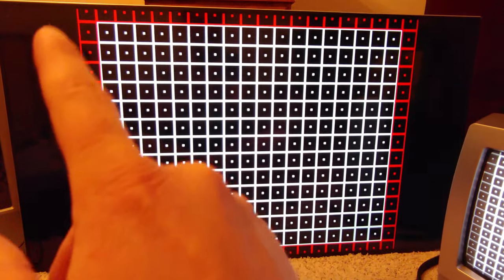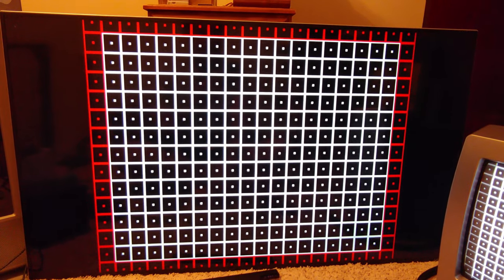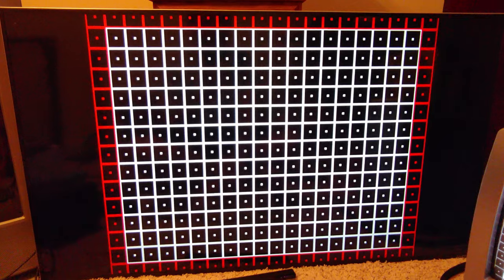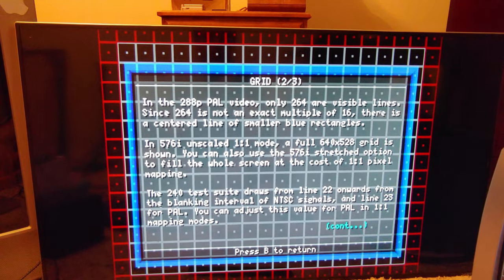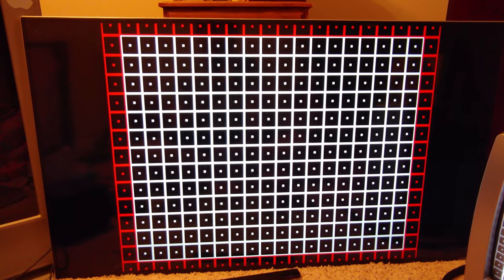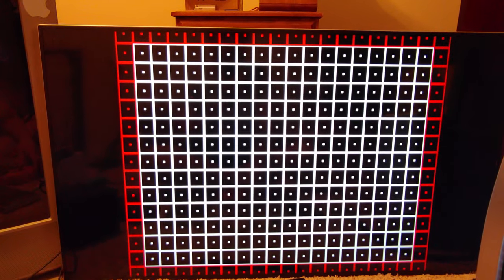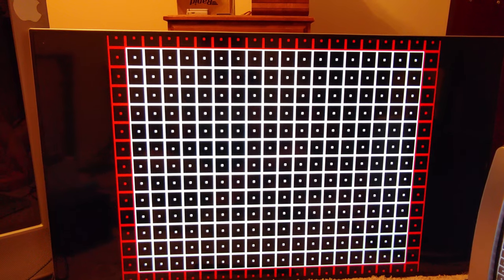Now the overscan geometry test. For older games, content won't be drawn inside the red box area, or it's just garbage the developers didn't intend to show on CRT displays. This test also lets you check geometry — the straight lines — and since this is a digital TV it's going to be perfect.